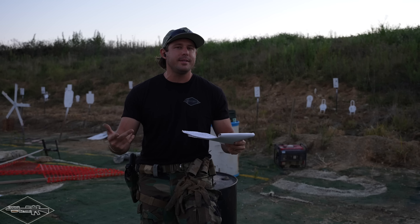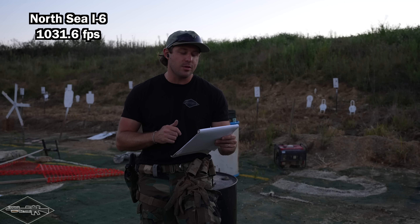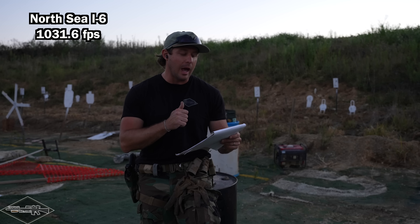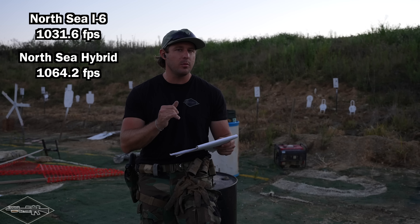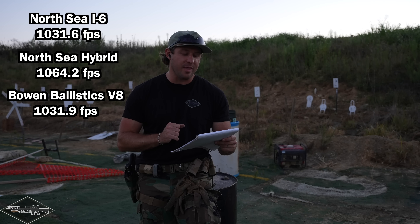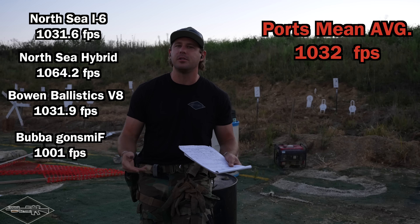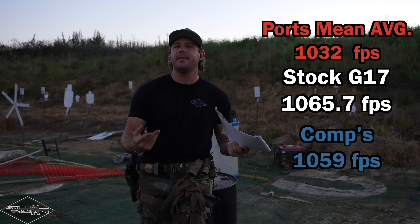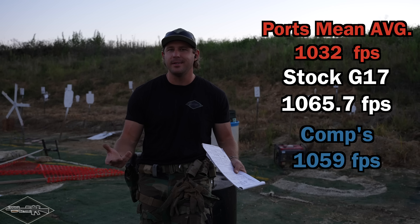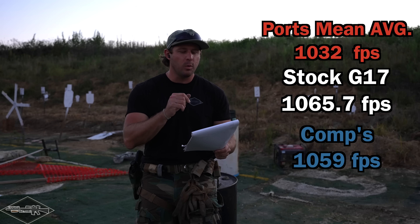With ports, we did lose a little bit, but not as much as I genuinely thought. North Sea inline six: 1031.6 fps. North Sea hybrid: 1064.2 fps. Bowen Ballistics V8: 1031.9 fps. Homebrew: 1001 fps. That gives a port average of 1032 fps — so overall we're losing roughly 30 feet per second on average compared to stock. That's actually a tremendous amount less than I really thought.